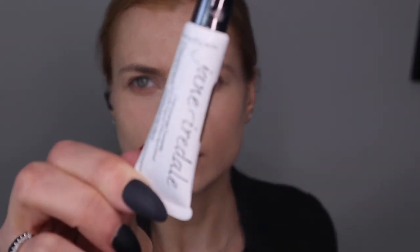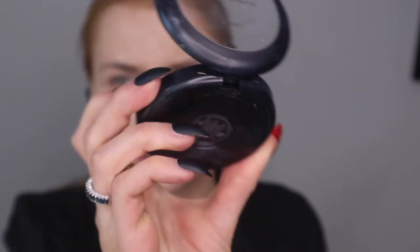I used matte foundation from Jane Ardell and added some concealer from Jane Ardell — this one has below-work in it. I'll add some powder, and I'm also going to add some MAC full coverage in C20 to shape a couple of areas where I wanted more coverage and a little bit of color correcting. Adding that now under my eyes, and then we're going to do the blush and the brows.